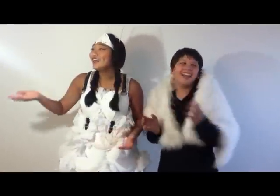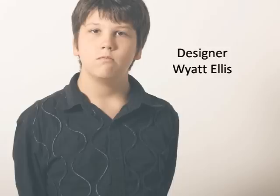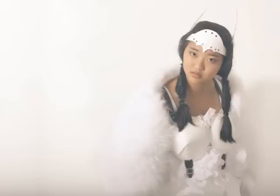Darling, I love it! I love it! I love it! Thank you.